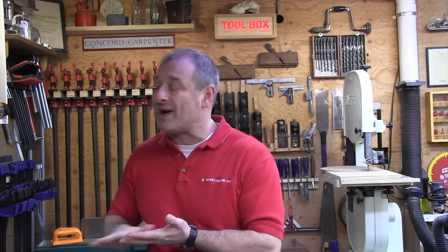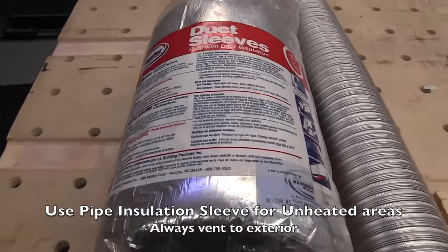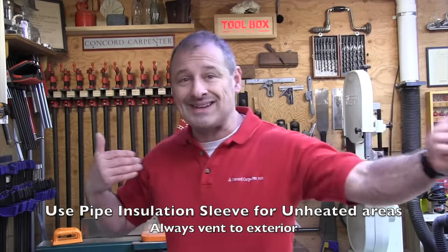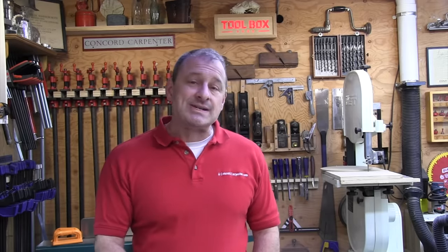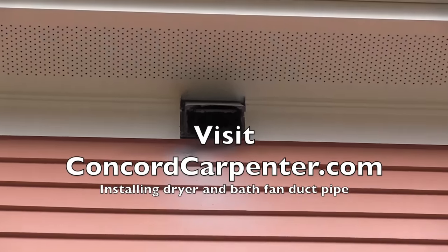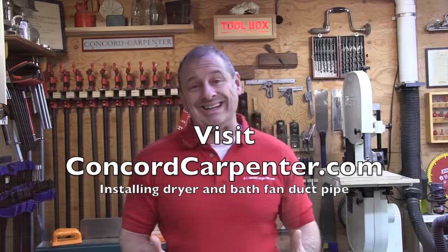Any dryer ducts that run through unheated spaces or crawl spaces should be insulated — an uninsulated pipe will sweat, create frost, result in increased lint buildup, and even stain ceilings below. Don't exceed the dryer manufacturer's recommended length and elbow count. Always vent to the exterior with an approved exterior dryer hood and back-draft damper.